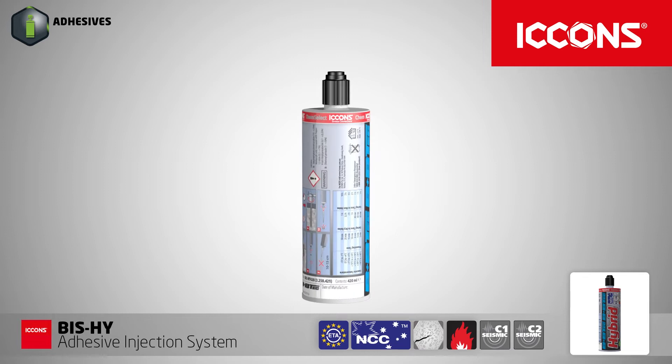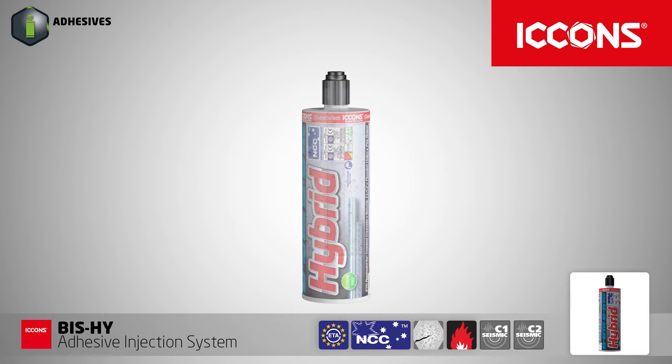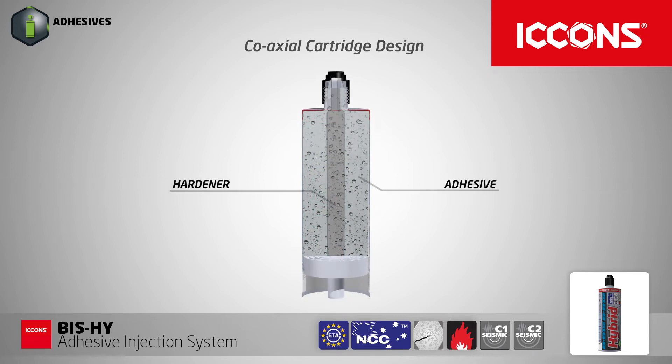Icon's new BISHY Hybrid Adhesive Injection System is a new extreme performance injection system with fast curing characteristics for fastening threaded rod and reinforcing bar into concrete.